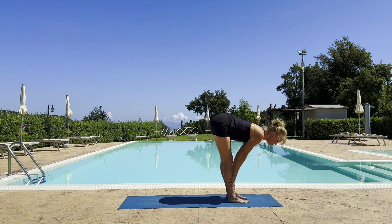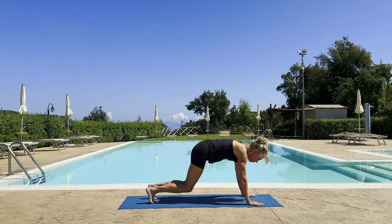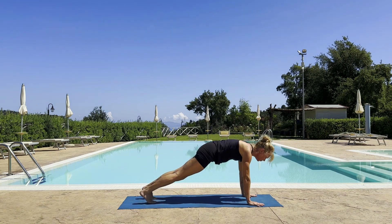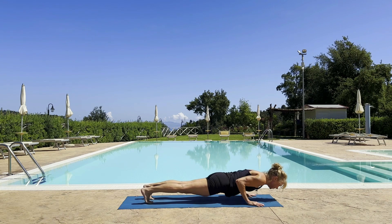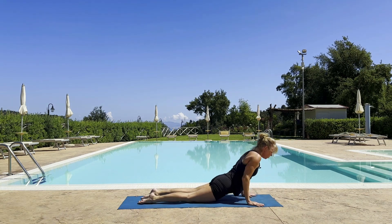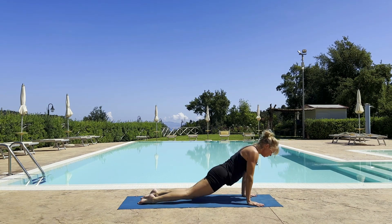Exhale, jump or walk to your plank. Inhale, create space — again between your shoulder blades. Exhale, lower down. Vinyasa — cobra up dog, inhale. Down dog.